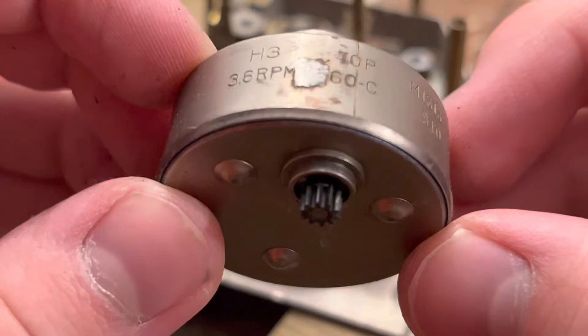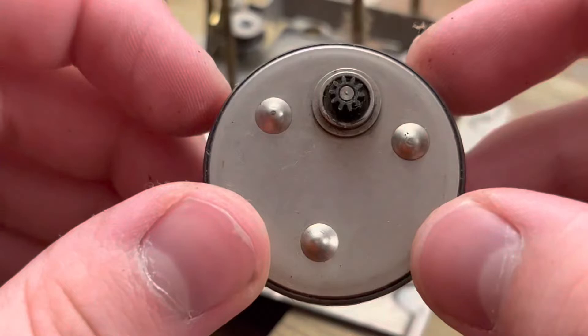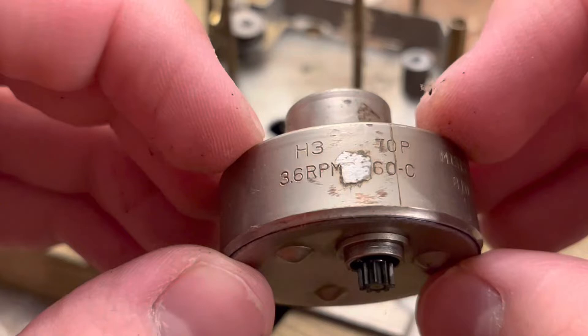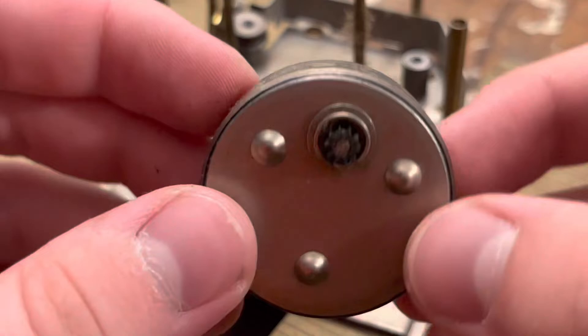Oh, look at that - I think someone made a hole in this thing and tried to revive it. Hmm, very interesting. Yeah, I think somebody did something here, although the 'M' in RPM is so perfectly lined up with that hole - I don't know. This thing, it's hard to tell.